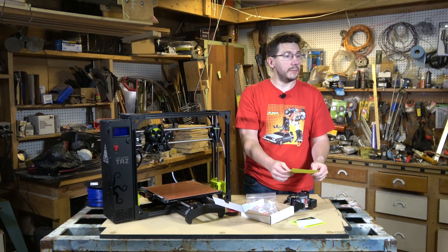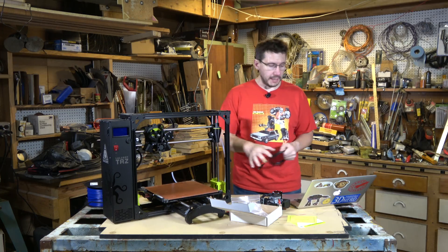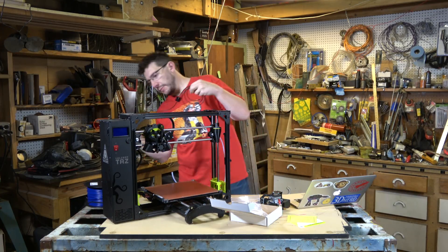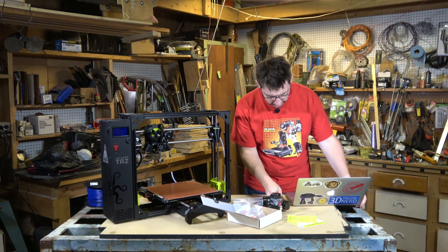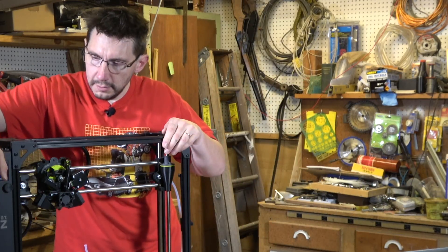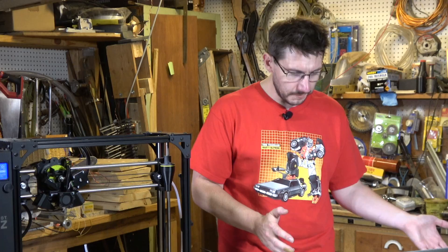I need to update the firmware, so let me get my laptop. I've got my MacBook Pro and a USB to USB-A cable. The cable plugs in back here on the Lulzbot and into my MacBook. According to the latest stable version of Cura, I plug the printer in, turn on the printer, and click the button that says Flash the Firmware. The firmware I just flashed on the TAZ-6 is for the Moarstruder.